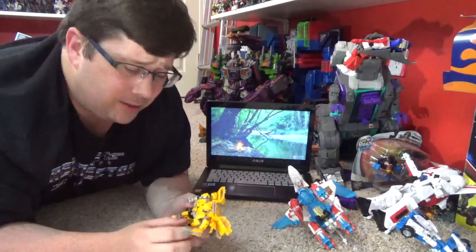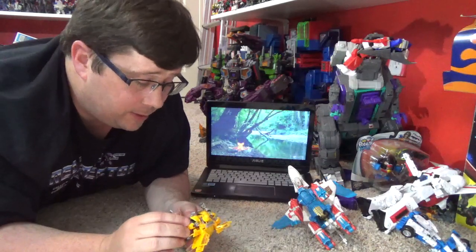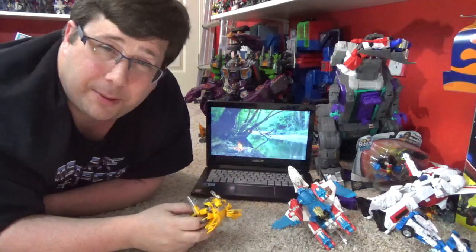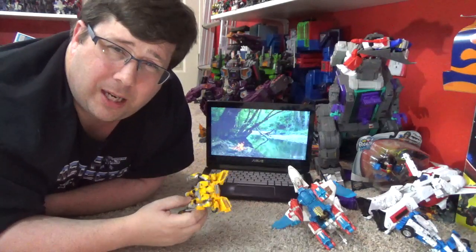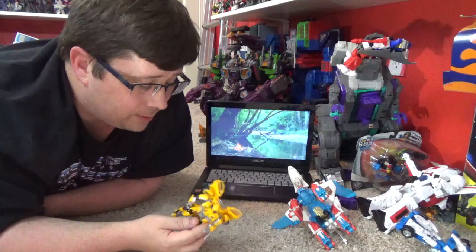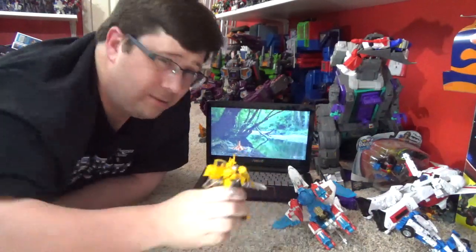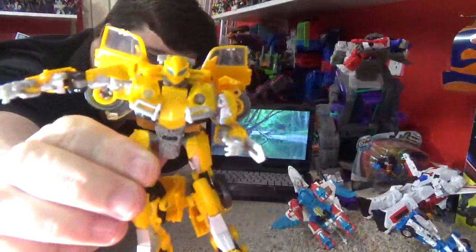So what do you all think of the Studio Series so far? I think they've done pretty good — the deluxes have gotten better. I love the Voyagers and Leader class. Good job; this one's not bad, does have some issues, and that arm cannon thing really. Tell me what you think of my review — I hope you liked it. Go down there and hit me with some comments, likes, shares. And yeah, I think he's worth the pickup — I really do. 20 bucks is not bad. He is a little small but he is Bumblebee, so I want him to be small. Just needs more paint and some other issues. I guess I'll see you in the next review. As always, Hasbro. Goodnight folks.